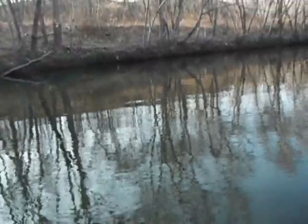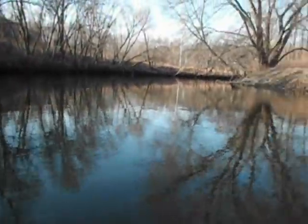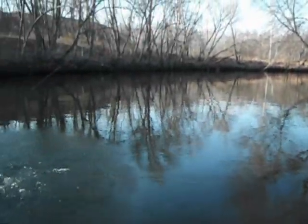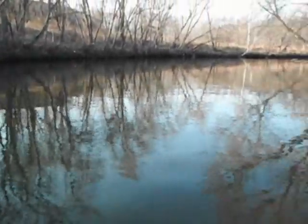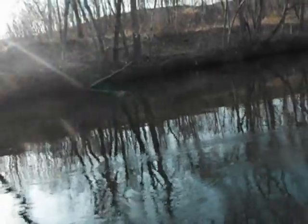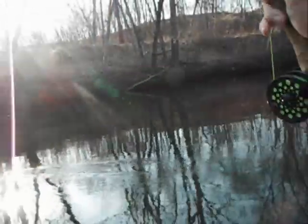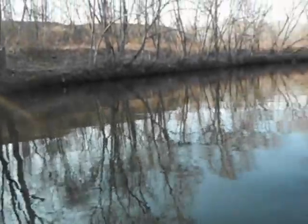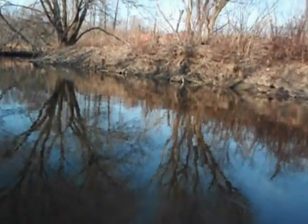Beautiful brownie, medium-sized one — get him up ahead of me. Keep him off balance; he doesn't know which way he wants to go. Try to move in towards the shallow more — when they don't have a place to dive, it's much easier to control them.